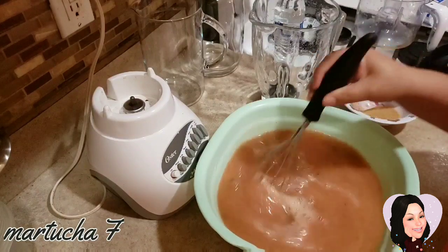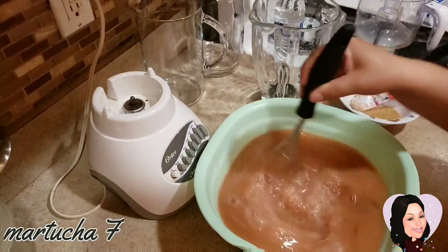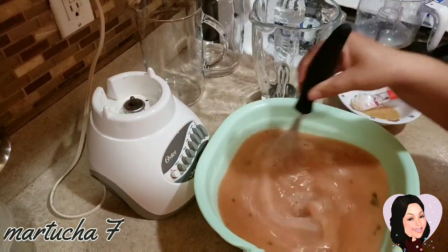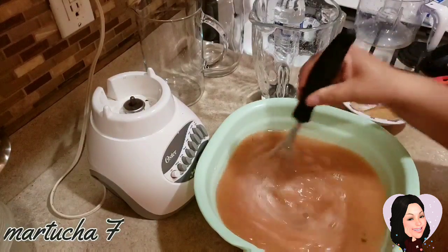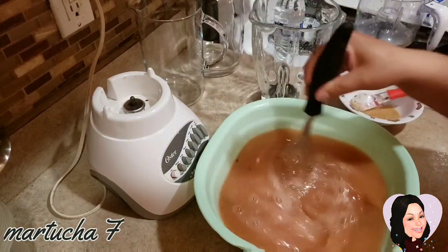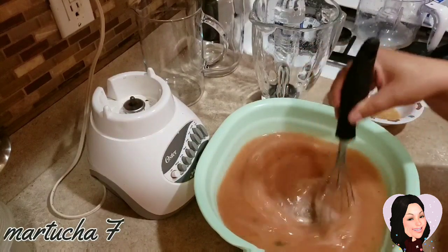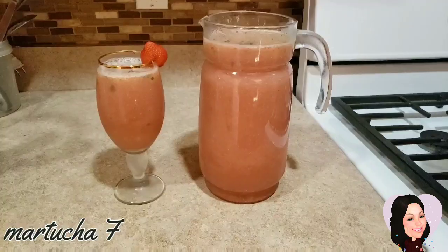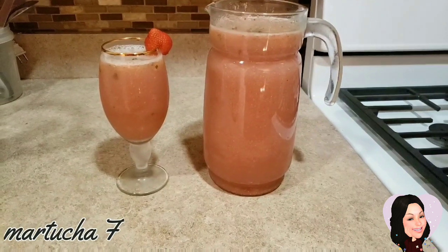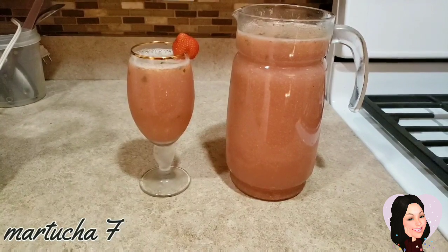Voy a probar de azúcar y lo voy a poner en las jarras. Lo voy a meter a la nevera, y ya cuando esté frío les muestro cómo está. Y así quedó nuestra agua de naranja con fresa con el toque de menta.